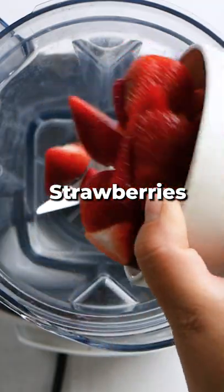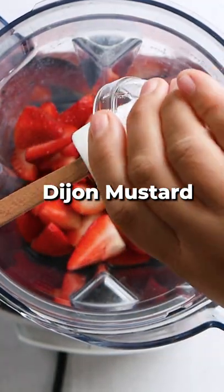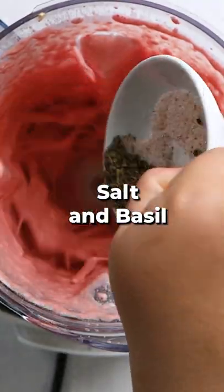Now make the dressing with strawberries, maple syrup, Dijon mustard, tahini, then add salt and basil.